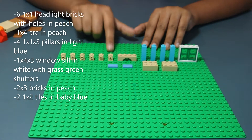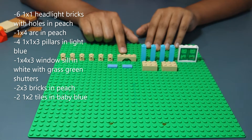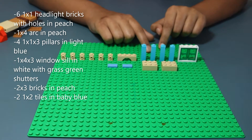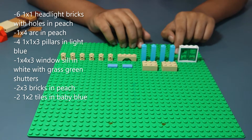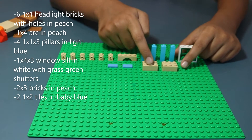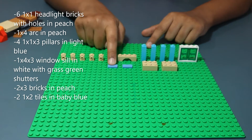Now for the window section of the mill: six 1x1 headlight bricks with holes in peach, two 1x4 arches in peach, four 1x1 by 3 pillars in light blue, a 1x4 window in white with green shutters, two 2x3 bricks in peach, and finally two 1x2 tiles in white.